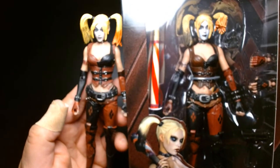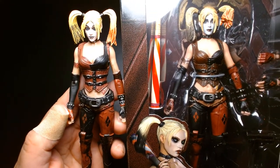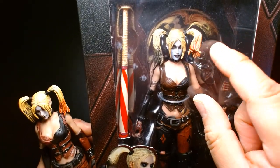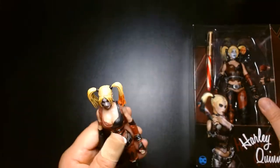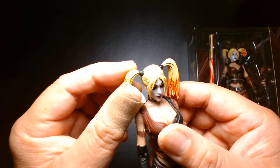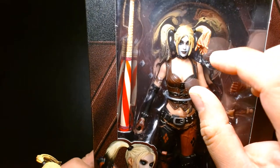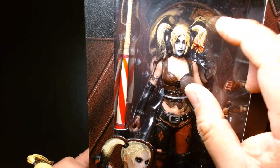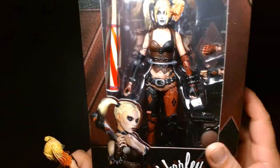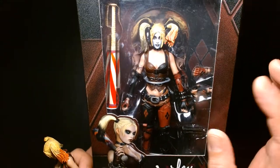Here's the loose figure compared to the boxed one. One reason I didn't open the boxed version is that one of her pigtails is bent out of place. I noticed the pigtails are actually glued on — they don't rotate — so this might be a factory defect where the pigtail was attached incorrectly. That kind of bothers me, but this is the only mint-in-box figure I found online and the box art looks really cool.